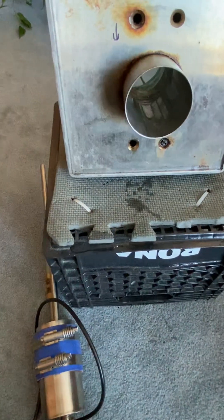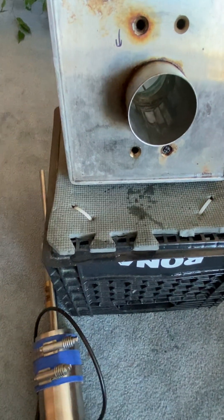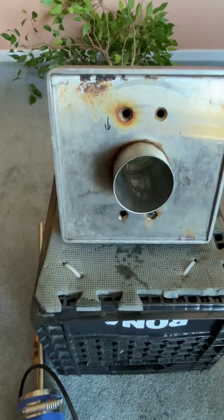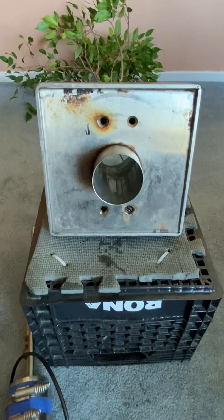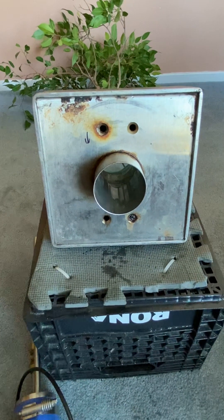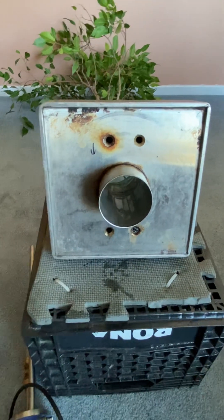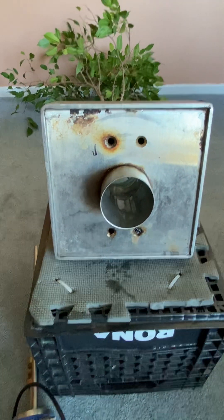I have it in a stand, and whenever it's in my house I usually place it inside a Rubbermaid container so if it ever did leak at night you'd only have a gallon of water on your carpet. When people come over and you want to display it, you just lift it out of the Rubbermaid container and it looks a lot better.